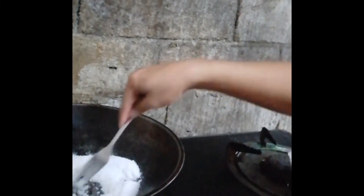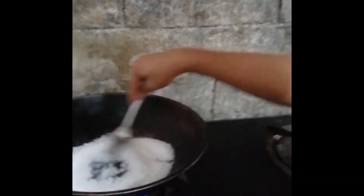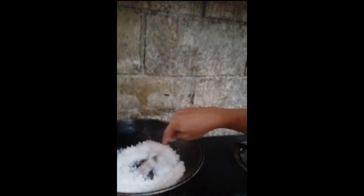Wow. Perfect. Ayan. Kung gusto nyo naman mas mabilis matunaw, lagay nyo ng tubig. Pwede naman daw yan. Pero ako hindi. Para ang dami ng asukal ko. Ayan siya. Nagdaan na siya. Ayan. Ito yung perfect yung ating leche plan.